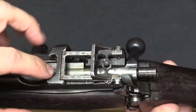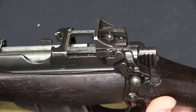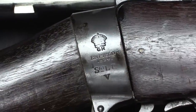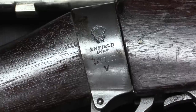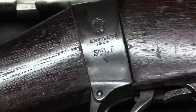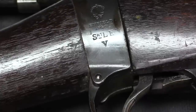The physical size of the sight stayed the same, so the charger bridge didn't have to change. Looking at the markings, we have a GR for King George, Enfield production 1924 — you'll find these dated 1922, 23, and 24. And the model designation is Short Lee Enfield Mark V, Roman numeral V.